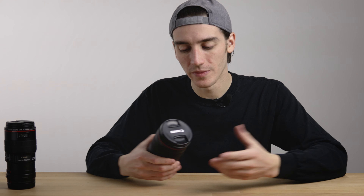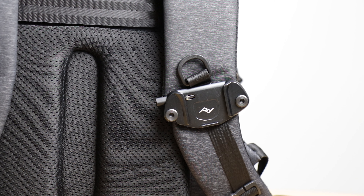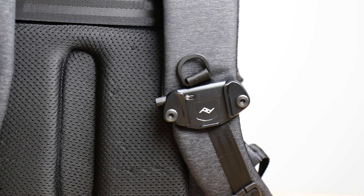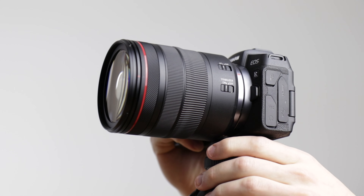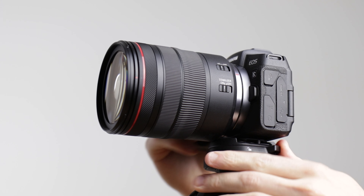Now on to the bad. This lens is a bit of a chunker. It's not massive, but it's a little less convenient to carry around on, say, a 12-mile hike than the RF 35mm 1.8 would be, which is what we're filming on right now. But for the coverage of an excellent zoom range, I think that's a fair price to pay for what you have.